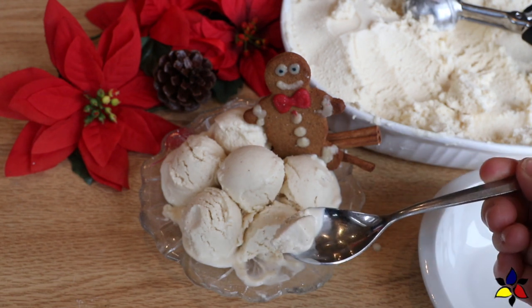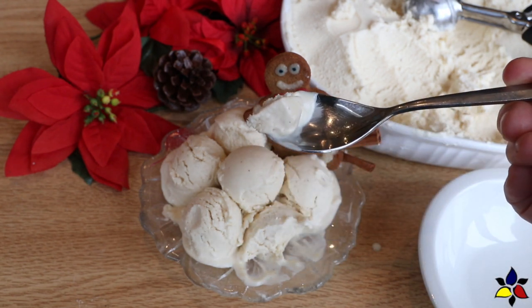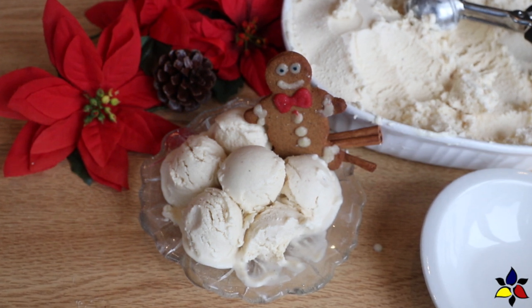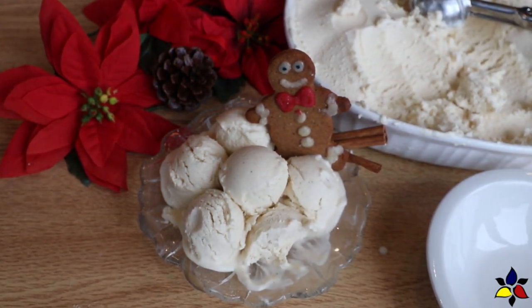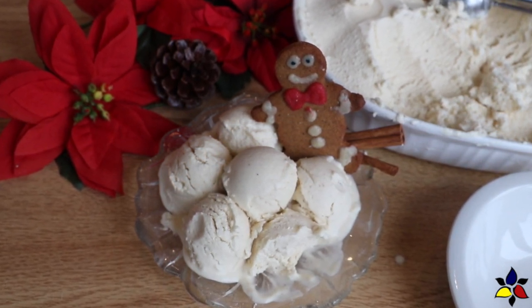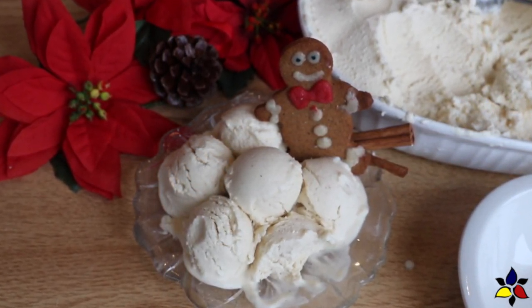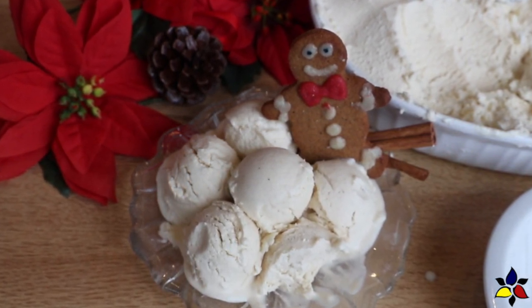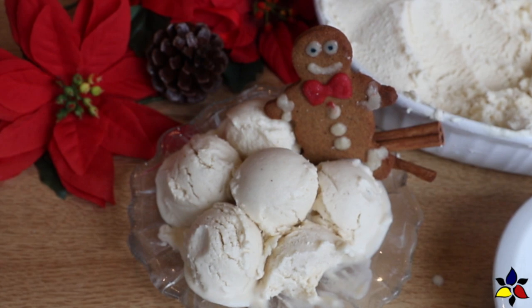My wonderful children bought me an ice cream maker with a compressor, because I didn't have any room in my freezer to chill a tub. For your convenience, I will provide links to the ice cream maker that I have, as well as two other ice cream makers that are highly rated, that are around $60 US. Also, the link for the printable recipe will be posted in the description below. So, let's get started.